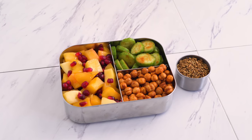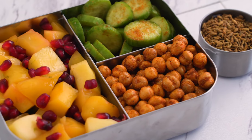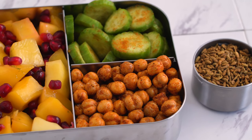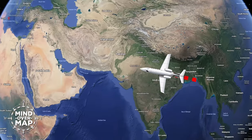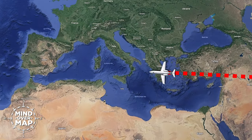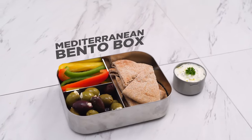This box really is close to my heart. So many of these ingredients were inspired by my own family and childhood, and it's such a fun way to add variety to my snacks. Next we've got less than 4,000 miles to travel to the Mediterranean, which provides inspiration for our next snack box.